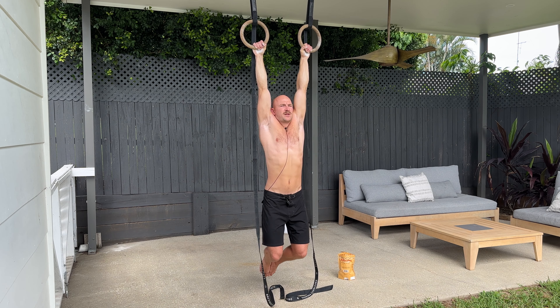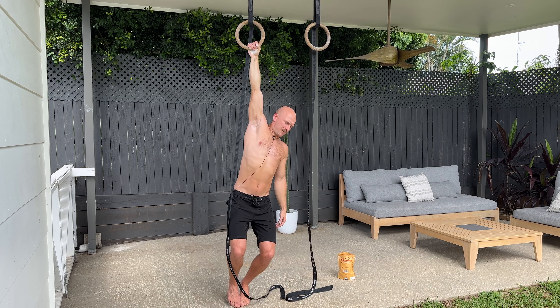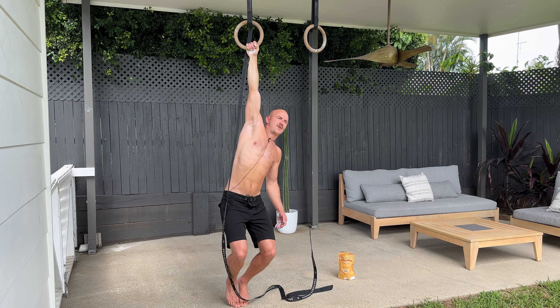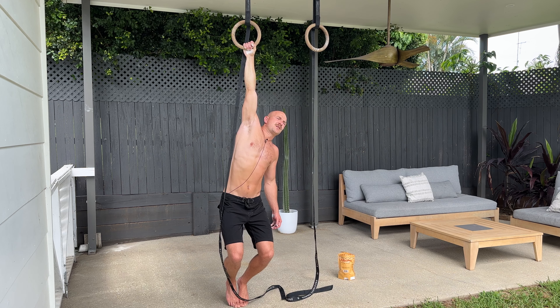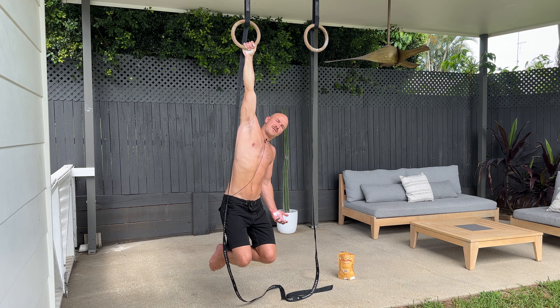Once you've completed the two-hand allotted time, you're going to move to the single arm. At first, doing this with feet on the ground is probably gonna be necessary, and you wanna just make sure that you're really relaxed apart from your hand. Then eventually, over time, you'll build up to taking your feet off the ground.